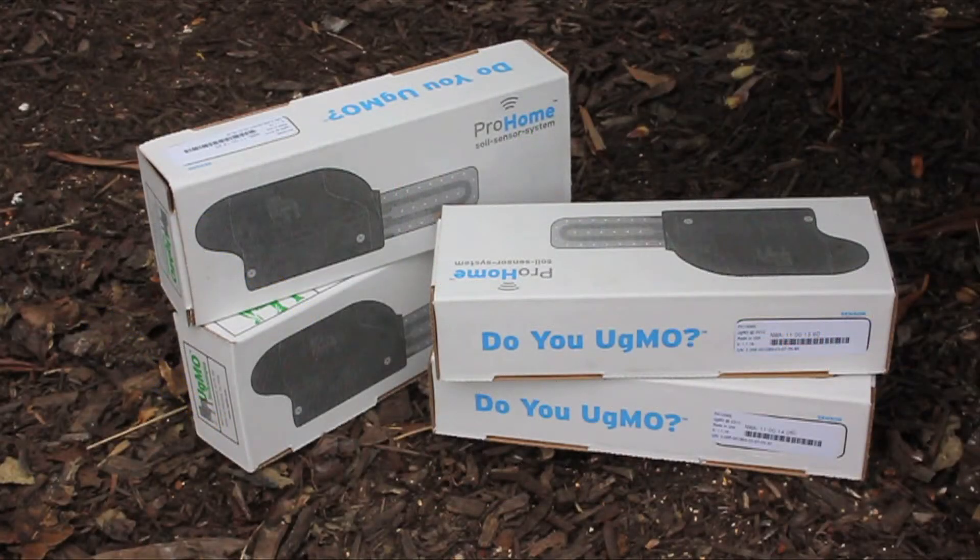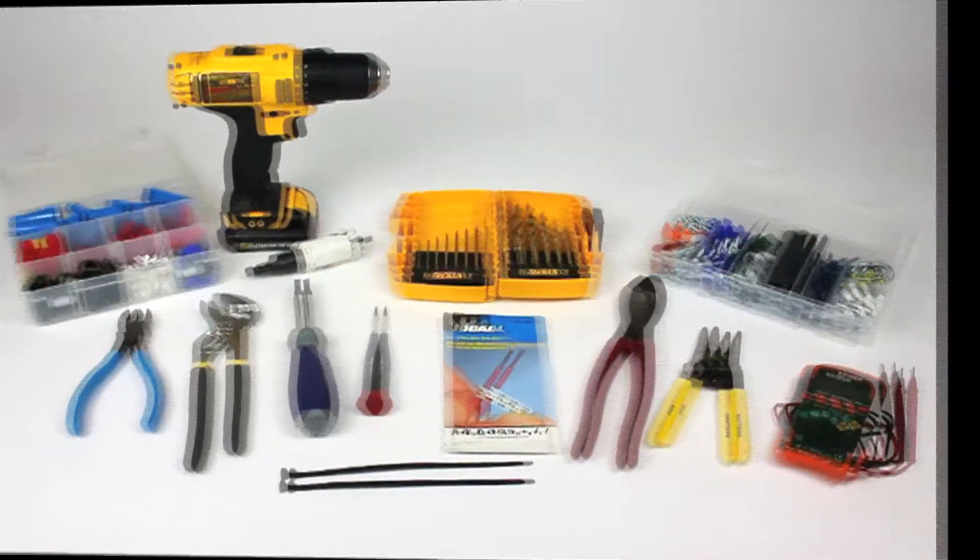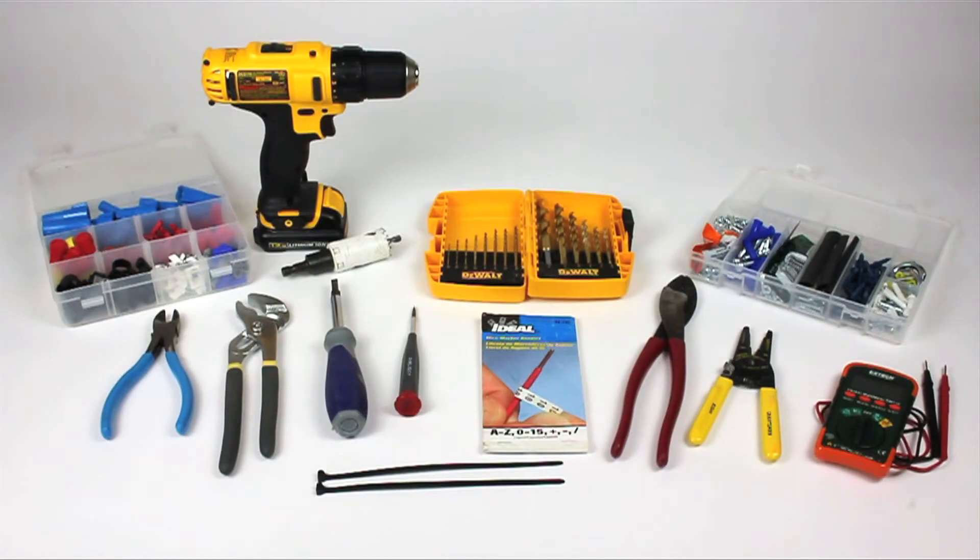Additional sensors can be purchased separately as needed for each installation. Most of the tools and materials required to install UGMO can already be found in your toolbox: wire cutters, strippers, butt connectors, and wire nuts.